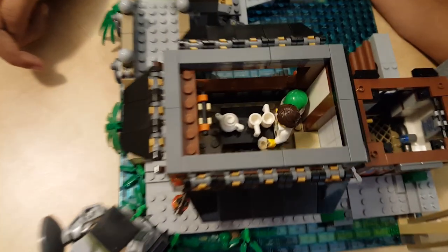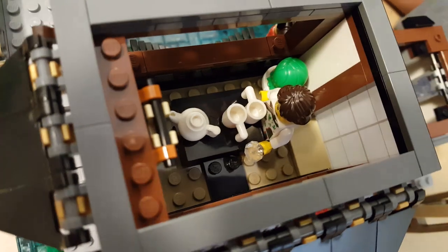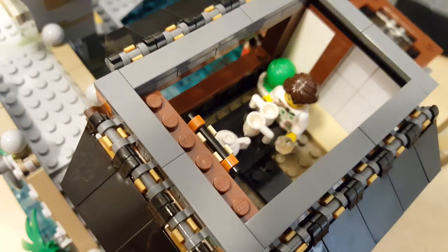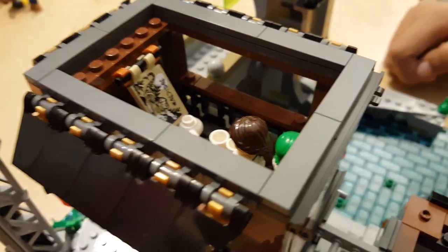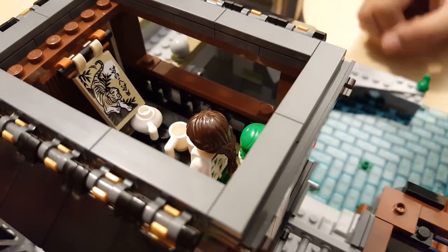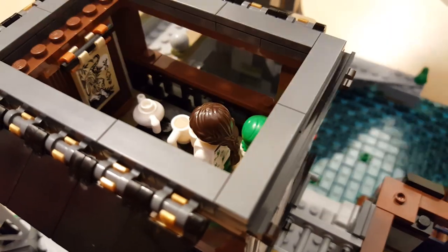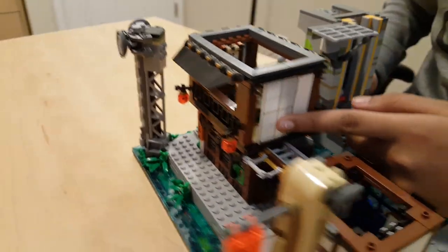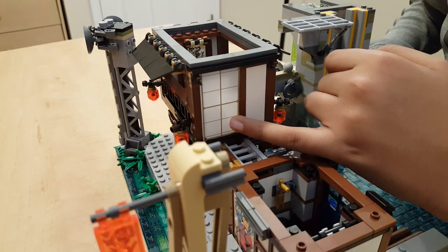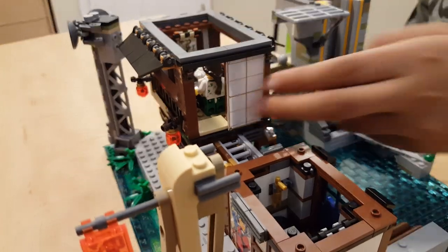If you look from the top you're gonna see a big tea kettle and two tea cups. You have a minifigure — Ivy Walker — I'll take her out and show you later. Then you have a poster with a tiger on it and some Chinese writing. And on the side you have this rice paper door — you've seen this in past Ninjago sets before. That's basically it.